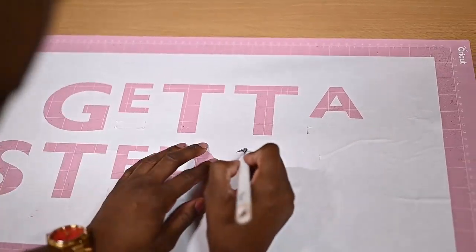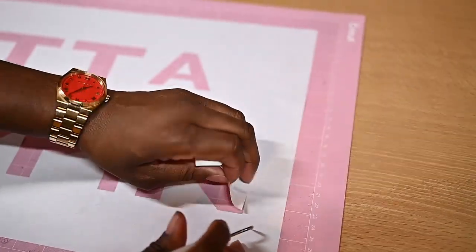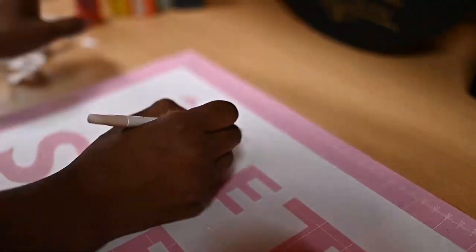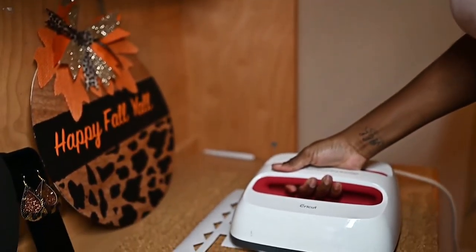After I take the letters out, I make sure I also weed the designs that are at the top and the bottom. Then I use my pink press to make sure the stencil lays flat to the actual rug.